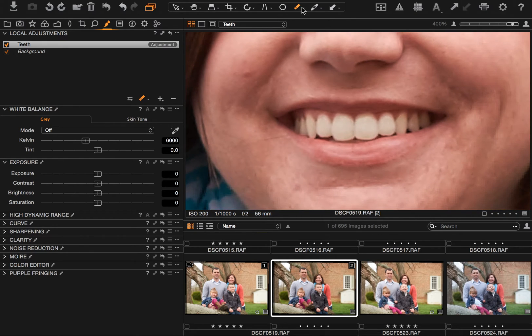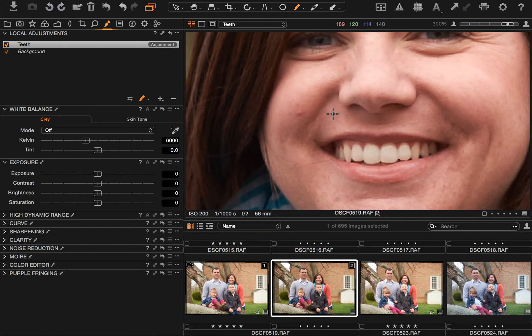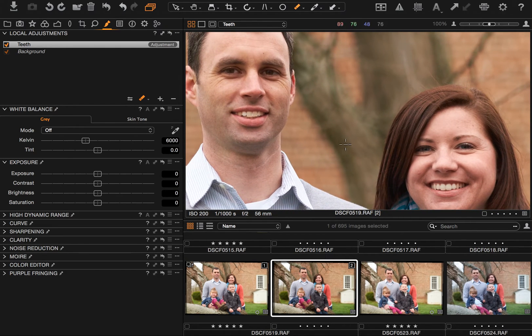I'm going to move over to mom and draw the mask in here. Same deal — trying to be fairly accurate but not concerned with pixel-perfect precision. I probably could use some of the auto mask tools in Capture One to good effect here, but I tend not to use those kinds of tools. I don't do a ton of retouching, and if I did a lot where time was of the essence I might, but in general I'll just stick with using the actual brush tool.